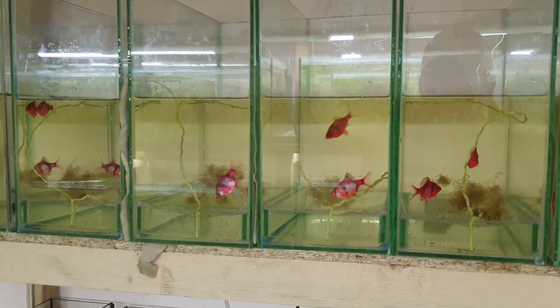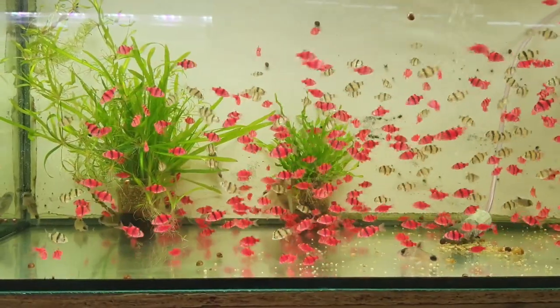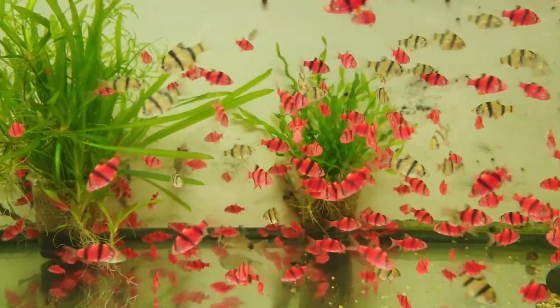Glowfish barbs enjoy a pretty decent lifespan under proper care, much like the original species. They can easily live up to seven years under the right conditions.